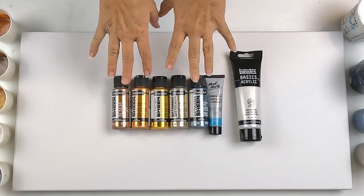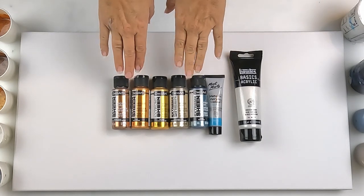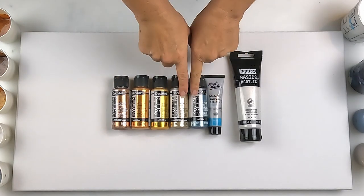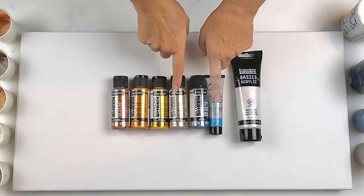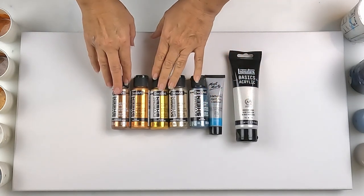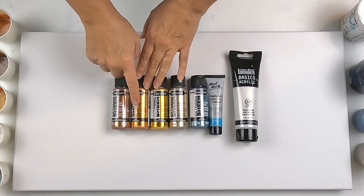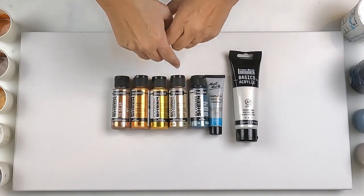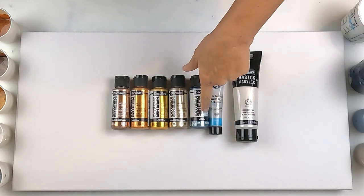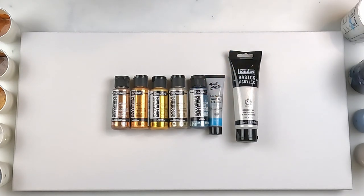I've gotten out the Extreme Sheens by DecoArt. I used these two in my last pour — the silver and the iridescent white — and I've added three new ones: antique bronze, bronze, and 24 karat gold. This one's champagne gold and that one's pewter.